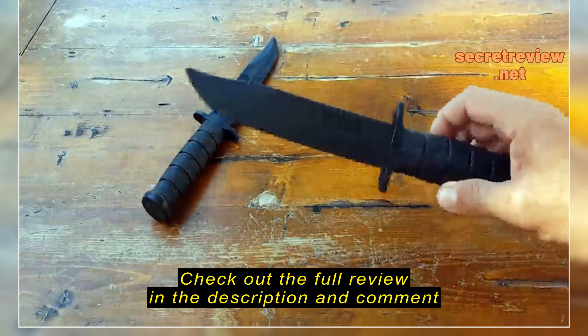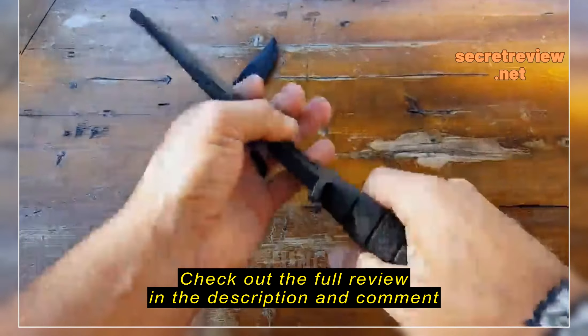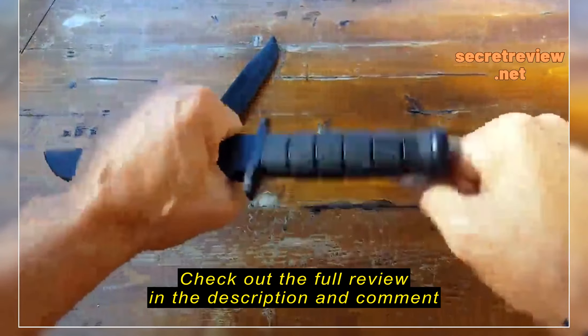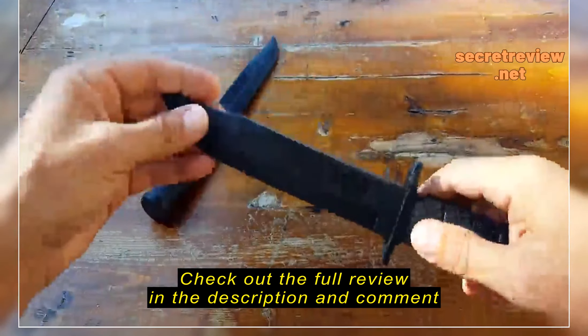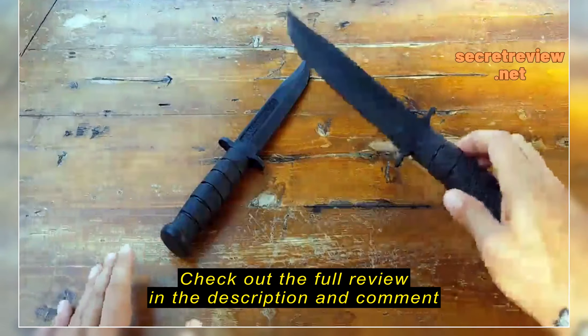Hi, it's Helder here, and today I wanted to go ahead and review these training knives — rubberized, made by Cold Steel. Now, rubberized — you might think it's completely bendable, completely rubber, but as you can tell it is bendable, but it's a pretty hard plastic, very durable plastic, so don't let the term rubberized fool you.